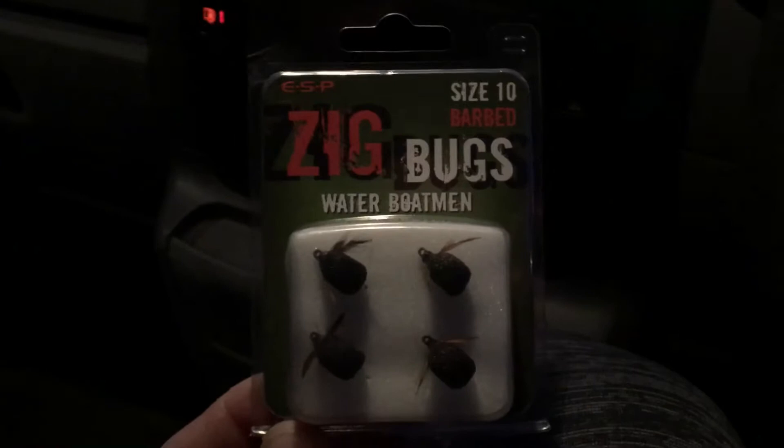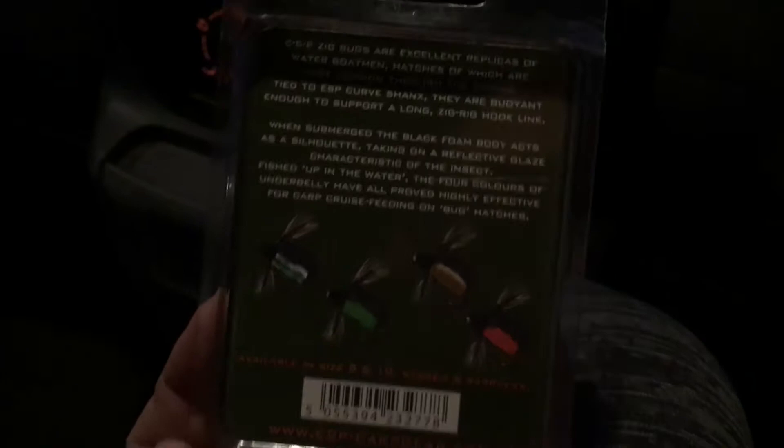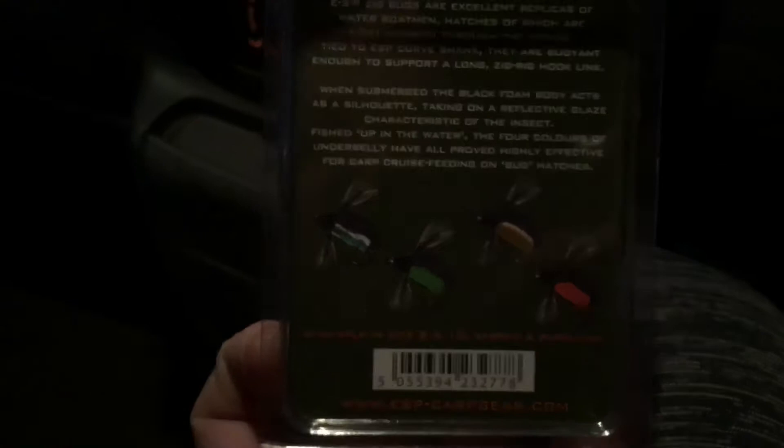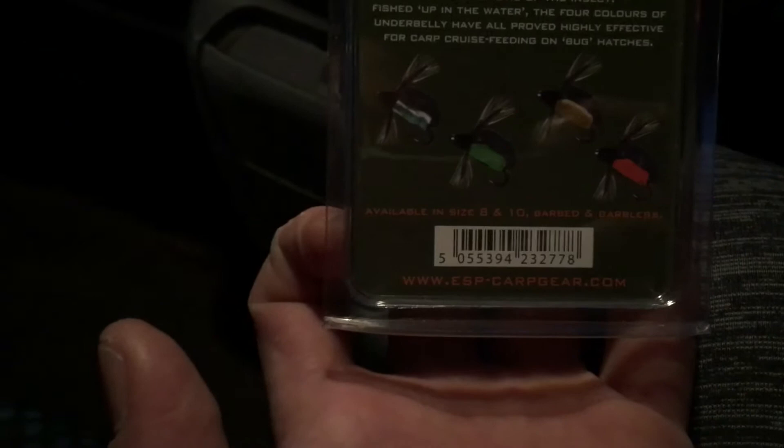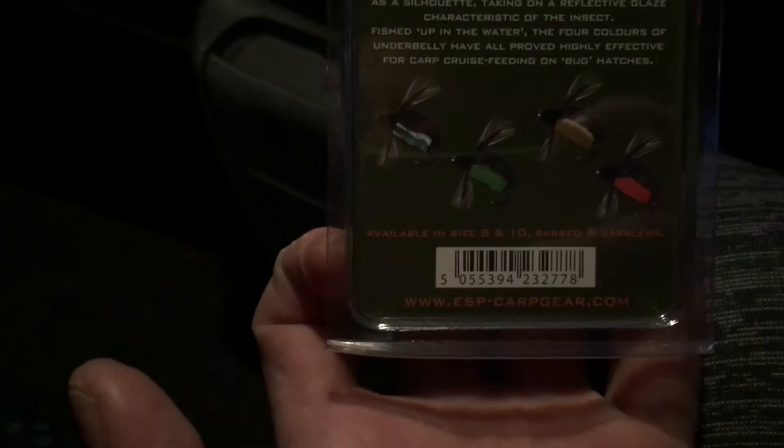Just another little video on some zig bugs we've just picked up. These are the size 10 barbed ESP water boatman. As you can see on the reverse, they come in four different colors: blue, green, almost like a brown, and a red — perfect for this time of year.